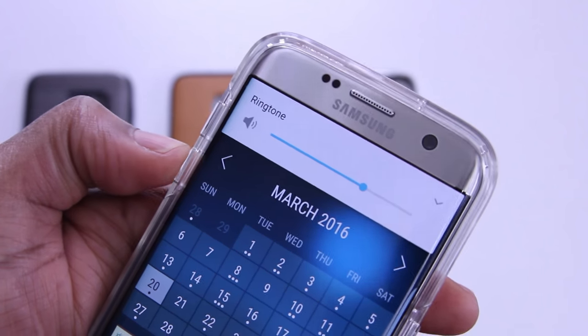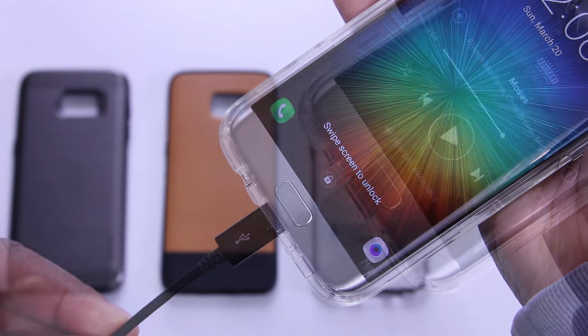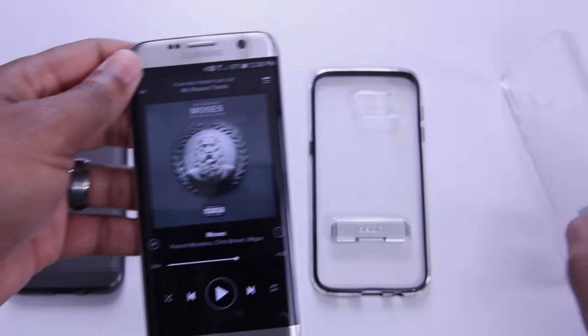When I tested the buttons, they're pretty firm but they also respond. There's no issues plugging in your micro-USB cable, and normal-sized headphones also work with this case, no problem. Removing this case was a little easier than putting it on — it's got a nice tight fit.